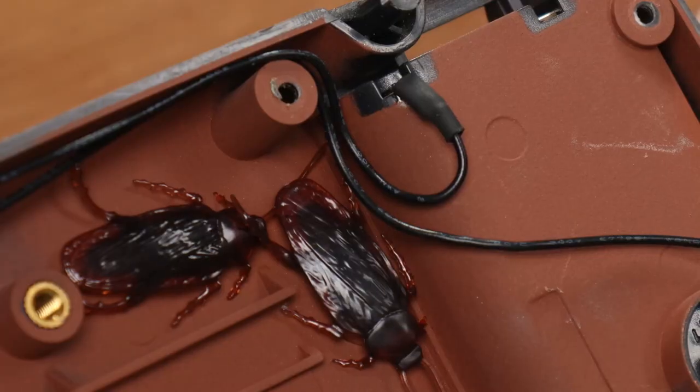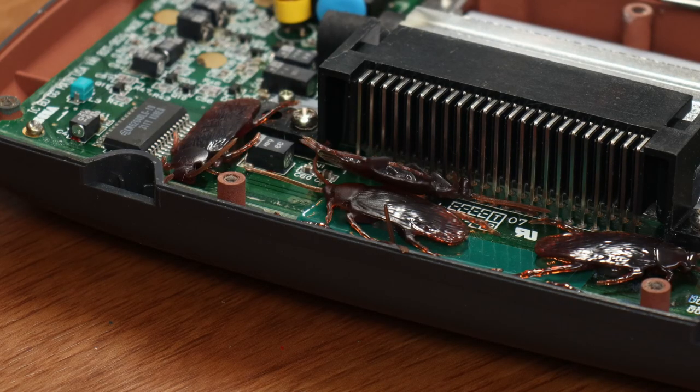These are fake — I think he glued them in. He got me good. For a second I started sweating.